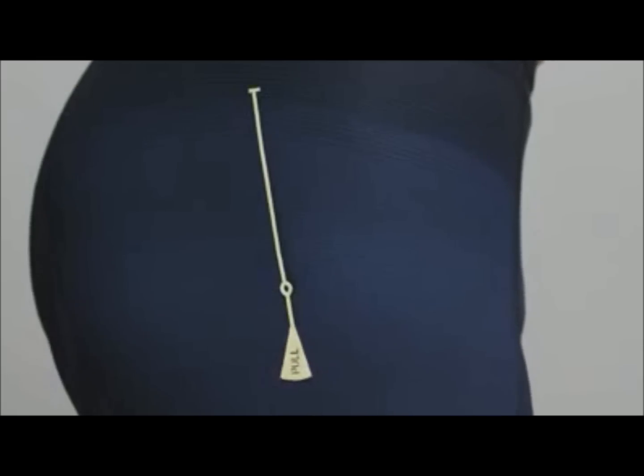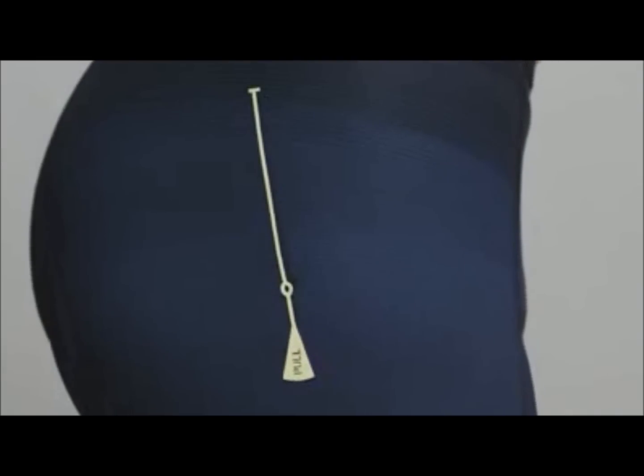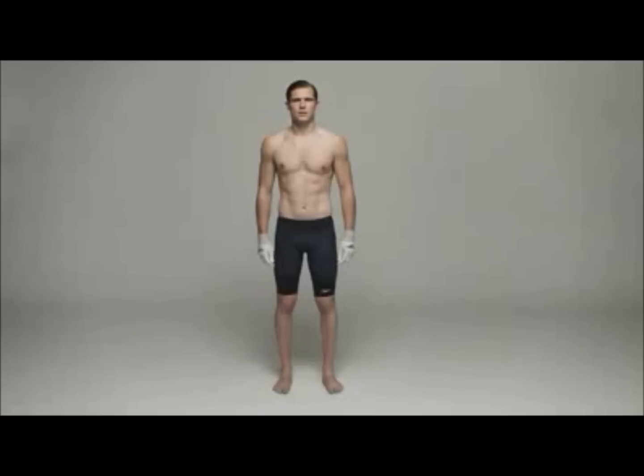The centre circles of the fit point markers on each leg should sit over the pivot point at the top of your thigh bone, the greater trochanter, on each side. This will give you the best fit and hydrodynamic benefits.